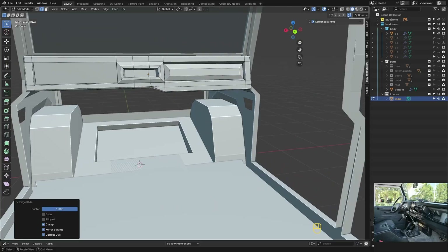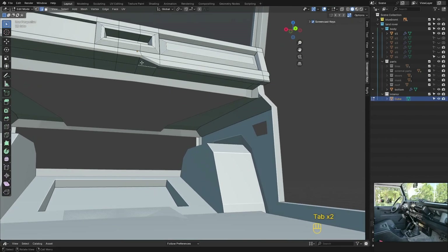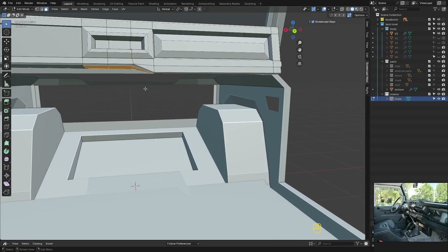I'm okay with something like this. Let's extrude the dashboard ridge and we're done with the dashboard.